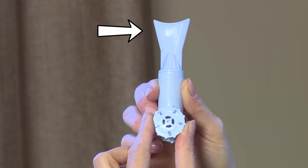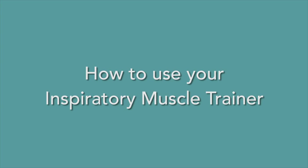The resistance is changed by turning the dial. The mouthpiece is where you breathe in and out through your mouth only. The nose clips close your nose so that you only breathe in and out through your mouth. Some devices also help with expiratory breathing, or breathing out.